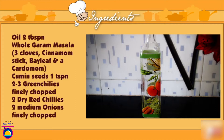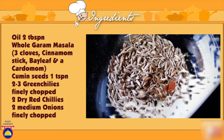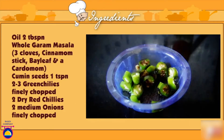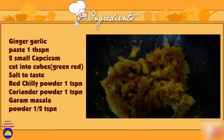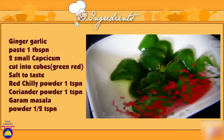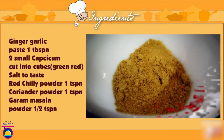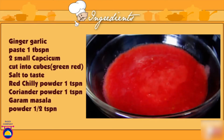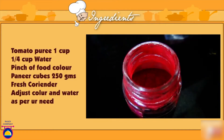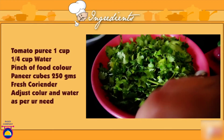For kadai paneer you need: oil 2 tbsp, whole garam masala — 2-3 cloves, a cinnamon stick, bay leaf and a cardamom (use more or less as per your choice), cumin seeds 1 tsp, 2-3 green chillies finely chopped, 2 dry red chillies, 2 medium onions finely chopped, ginger garlic paste 1 tbsp, 2 small capsicum cut into cubes, salt to taste, red chilli powder 1 tsp, coriander powder 1 tsp, garam masala powder 1 tsp, tomato puree 1 cup, 1/4 cup of water, a pinch of food colour (optional), paneer cubes 200-250 grams, and fresh coriander to garnish.